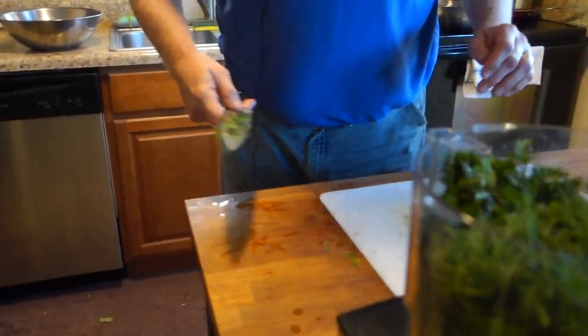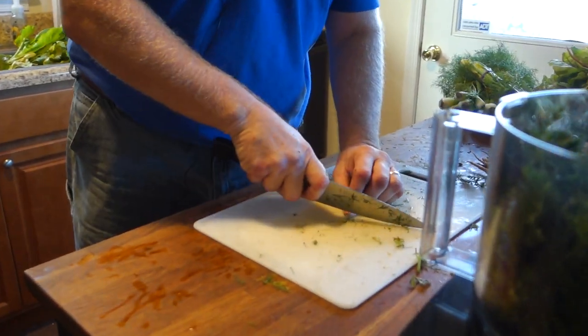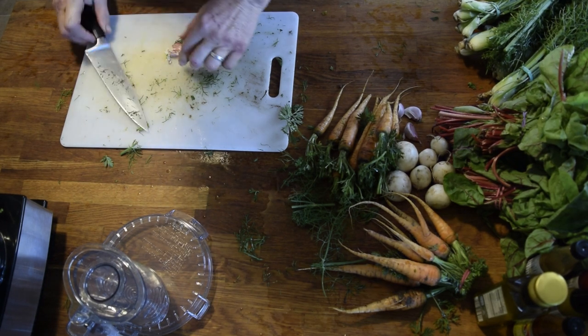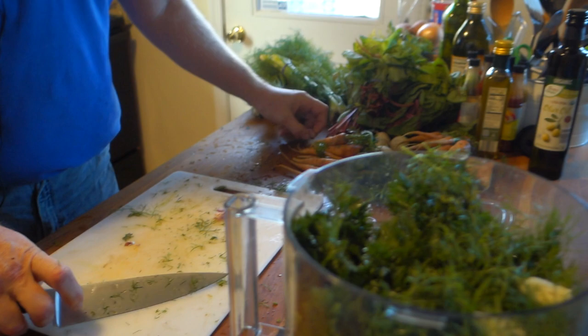A lot of people know how to do this with your garlic. I like to cut that little stem part off and then just pop it. And there you've got it — let's put a little bit of garlic in there.